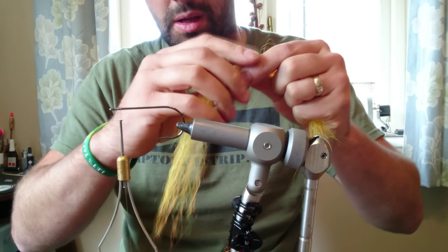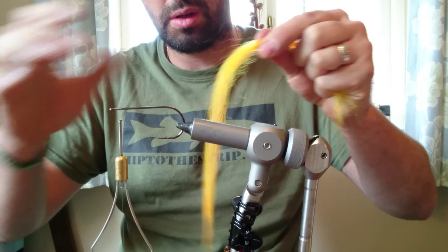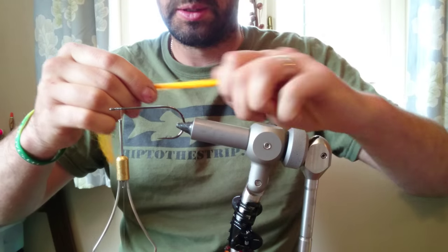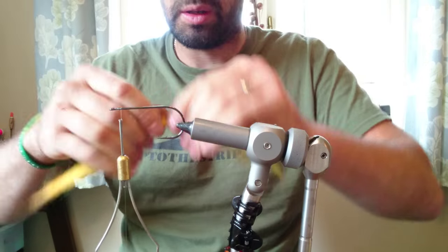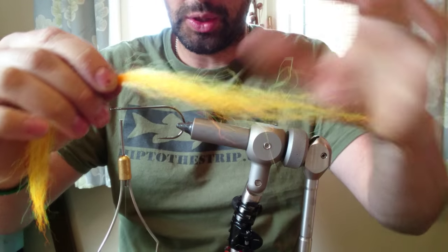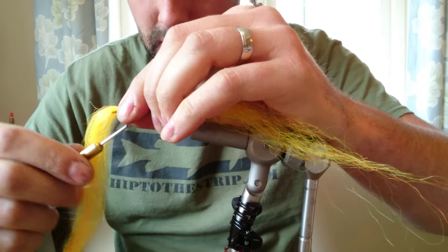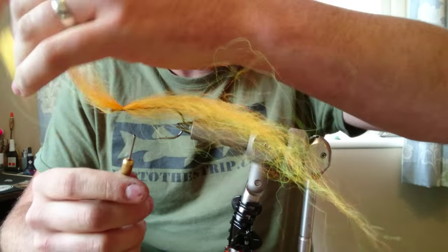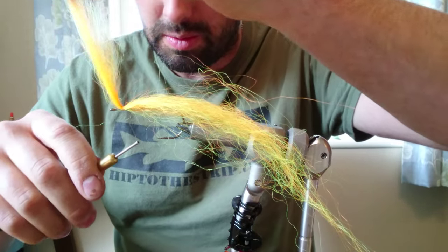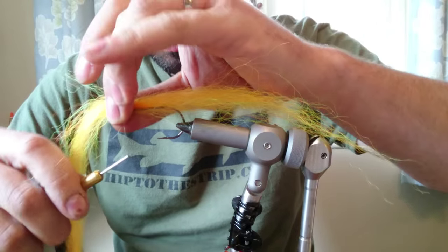So we're going to pull the centre fibres out — as you pull them, give them a little bit of a roll between your finger and thumb to distribute all the fibres and give a nice taper. We're going to tie this on working on a principle of tying approximately 40% behind the hook, leaving 60% in front. Just tie that down on top of the hook with a few thread wraps, pull that down properly, and drop it down. Instead of going backwards with the thread, come forwards with it over the top.